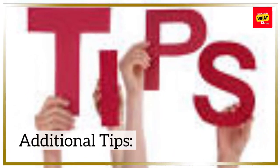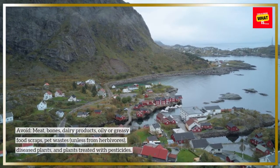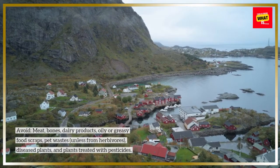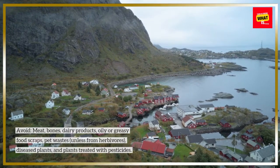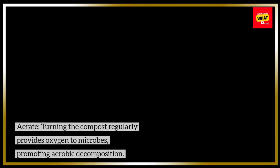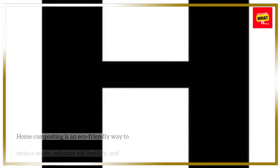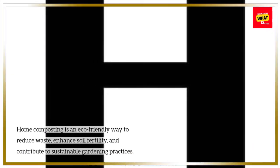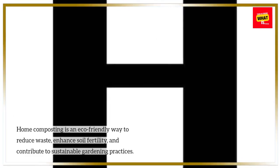Additional tips — avoid meat, bones, dairy products, oily or greasy food scraps, pet waste (unless from herbivores), diseased plants, and plants treated with pesticides. Aerate by turning the compost regularly to provide oxygen to microbes, promoting aerobic decomposition. Home composting is an eco-friendly way to reduce waste, enhance soil fertility, and contribute to sustainable gardening practices.